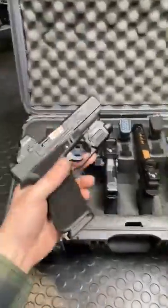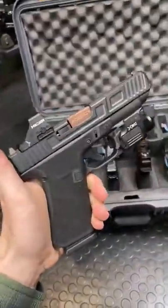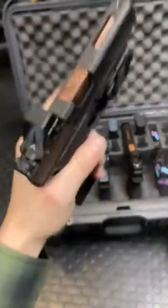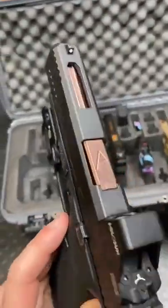Starting with this cute little Glock 48 with the MOS cut for the Surefire XSC subcompact weapon light. Got a hollow sun on there, we are clear. Beautiful rose gold titanium carbon nitride barrel, laser stippling. Just a gorgeous slide job.